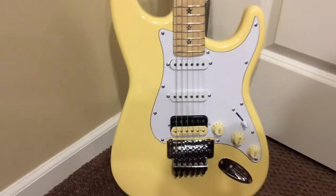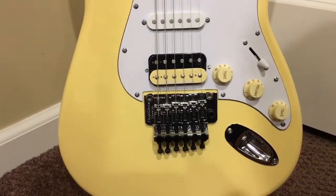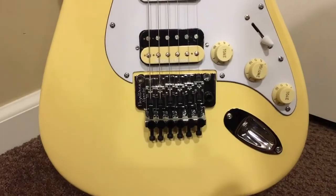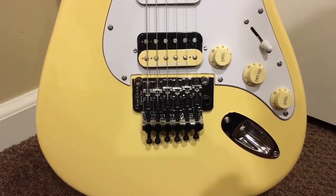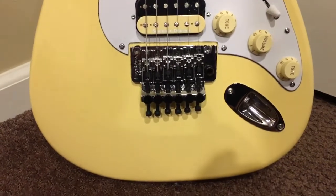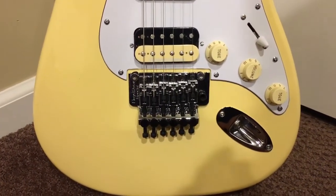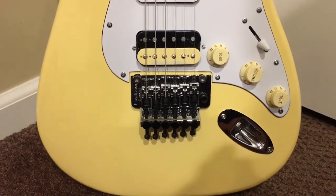Online they said that the guitar would come stock with a Floyd Rose Special, and they were correct. It's brand new, 100% legit, all the markings are there, and it's an excellent tremolo — it stays in tune perfectly.